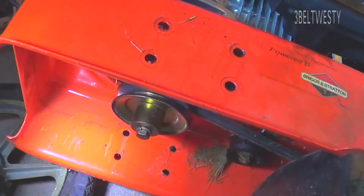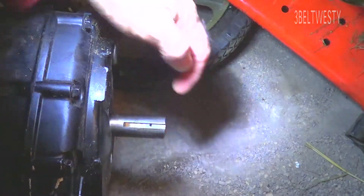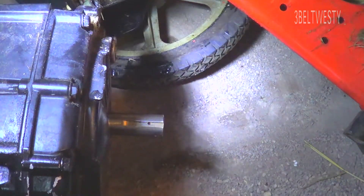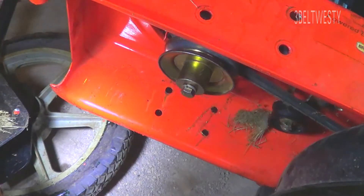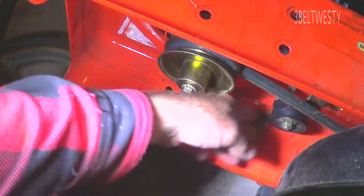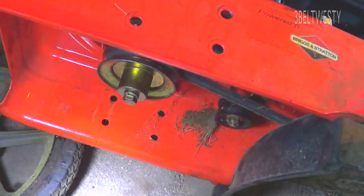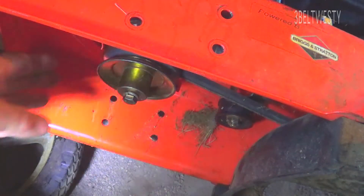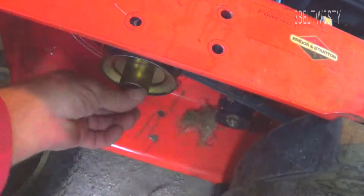The shaft on the old engine is shorter than the Harbor Freight one, so the pulley right now is sticking toward the ground more. It's not going to line up with the idler — the idler's over here on the Aaron's string mower — and this has got the ball over here for the string. So we're re-engining this.